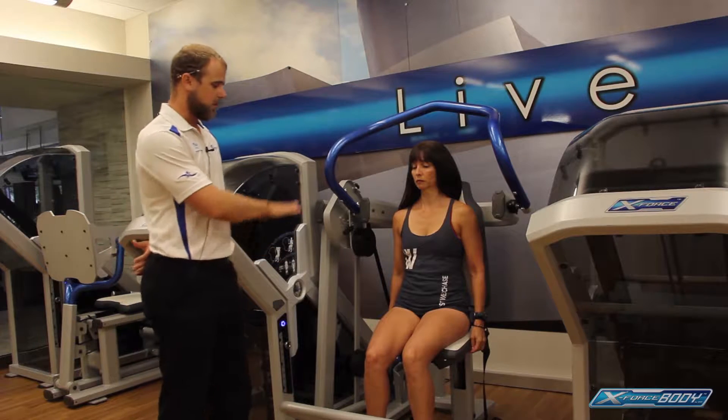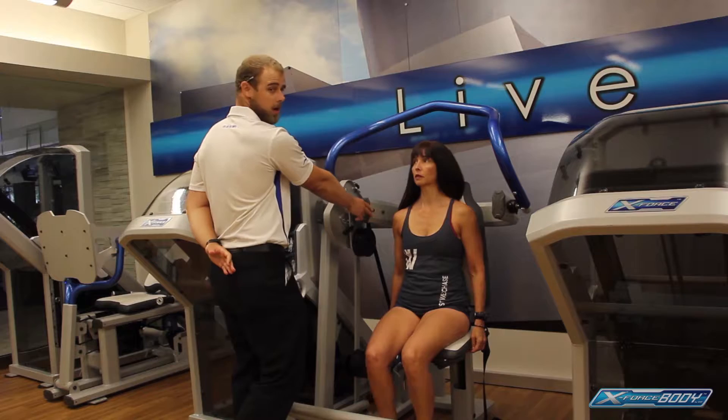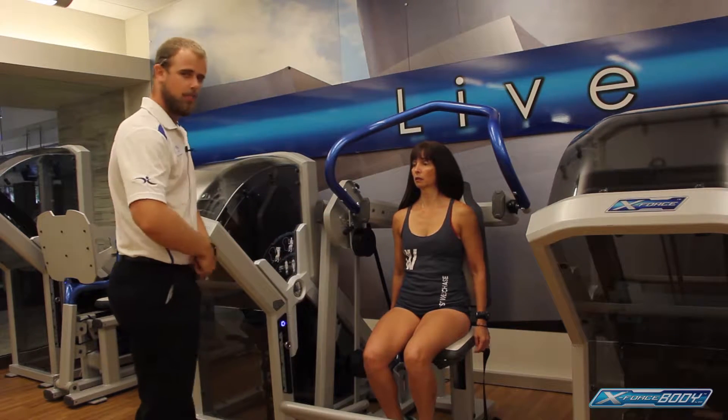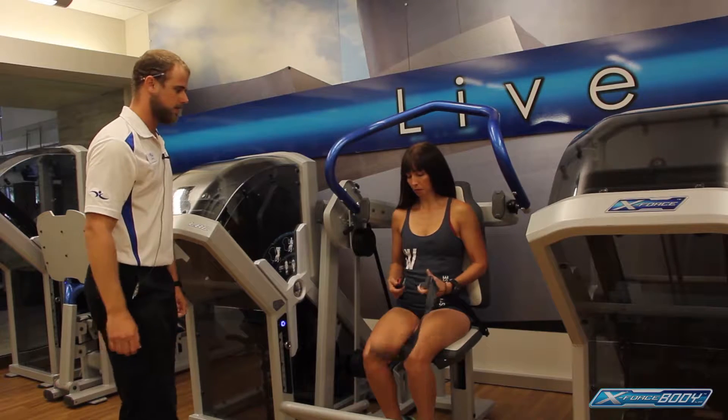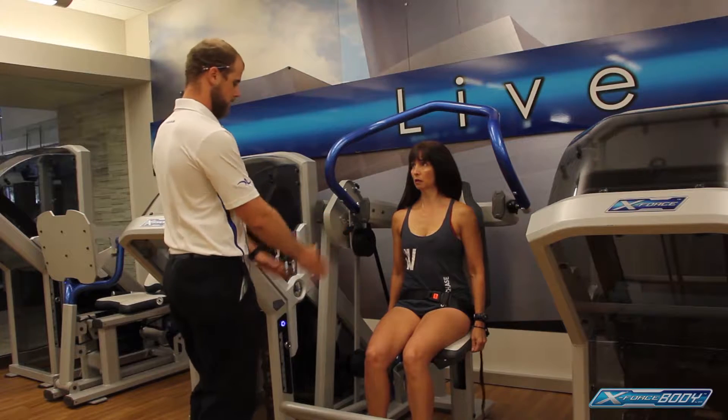Before we begin this exercise, you want to adjust the seat so the shoulder is right in the center of the axis of rotation — she's good there. She's going to go ahead and buckle up the seatbelt before she gets started. The seatbelt is nice and tight, and the hips are all the way back.